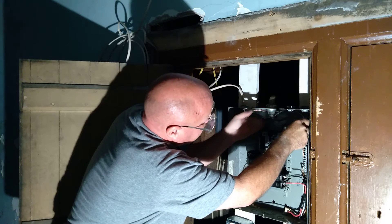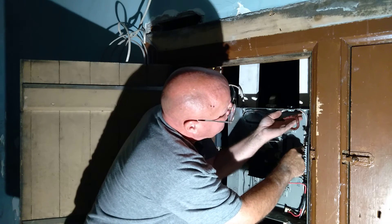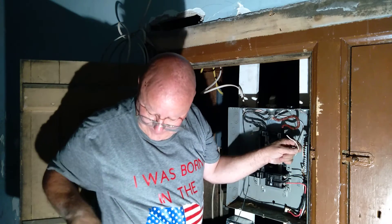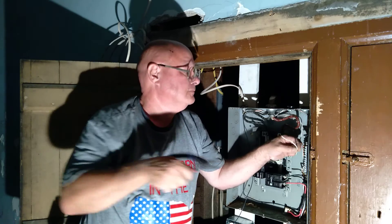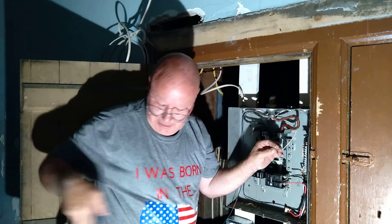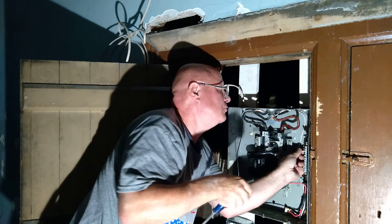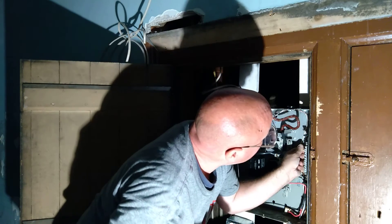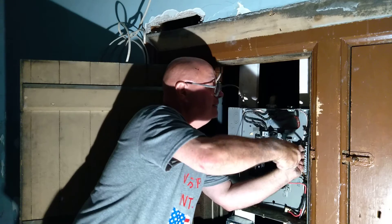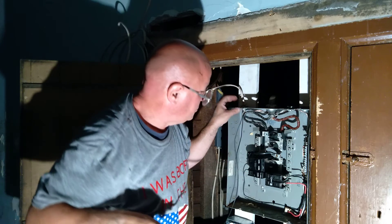Next we'll do our white wire. Push it up, bring it across the back so it's nice and straight and even, bring it down, and go into this terminal right here. Cut it, strip what I need to go into the terminal, bend it over. Make sure I get it through the hole and I don't get the insulation pinched under the screw head or on the bus bar. Make sure it's tight, push it back so it's all nice and neat.